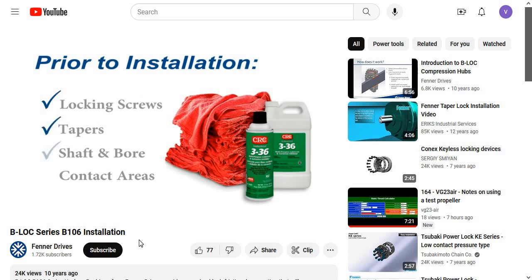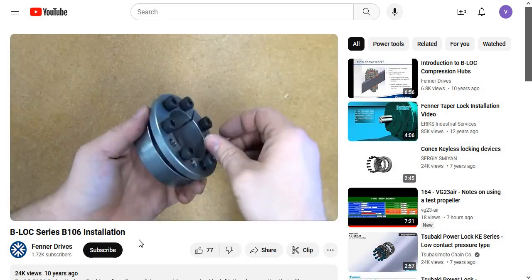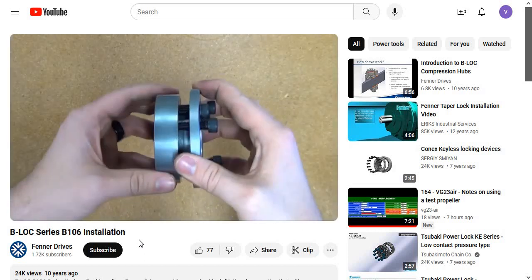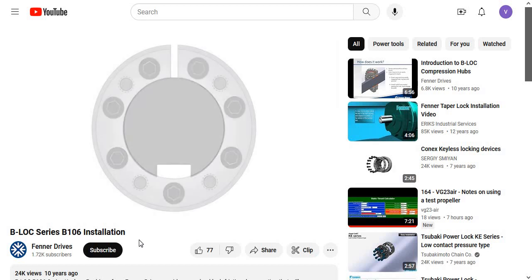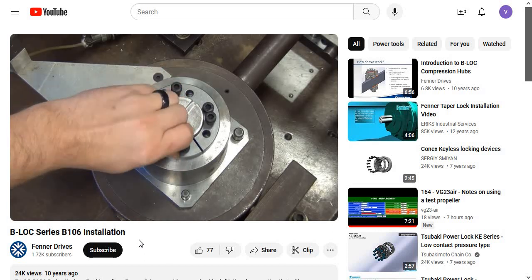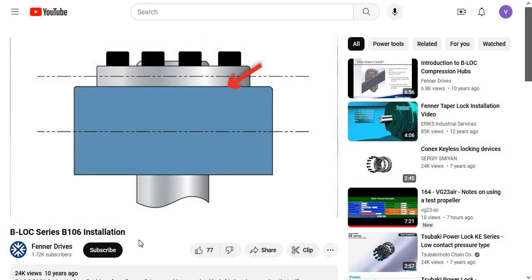B-Lock keyless bushing series B106 installation instructions: Make sure that locking screw taper, shaft and bore contact areas are clean and lightly oiled with a light machine oil, and that all collar slits are aligned. Loosen all locking screws by a minimum of four turns and transfer at least three screws into push-off threads in order to keep parts separated during assembly. If installing over a shaft keyway, the keyless bushing should be positioned so that slits in keyless bushing collars that contact the shaft are located approximately opposite the keyway. A locking screw should be centered directly over the keyway. After inserting the keyless bushing into the hub bore, hand-tighten locking screws and confirm that the collar is parallel and in full contact with the face of the part to be attached to the shaft.